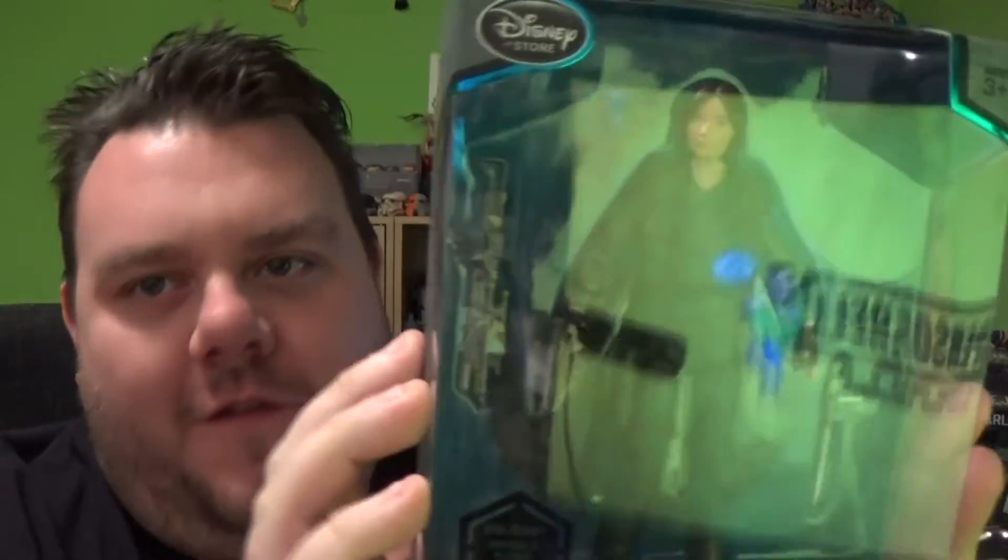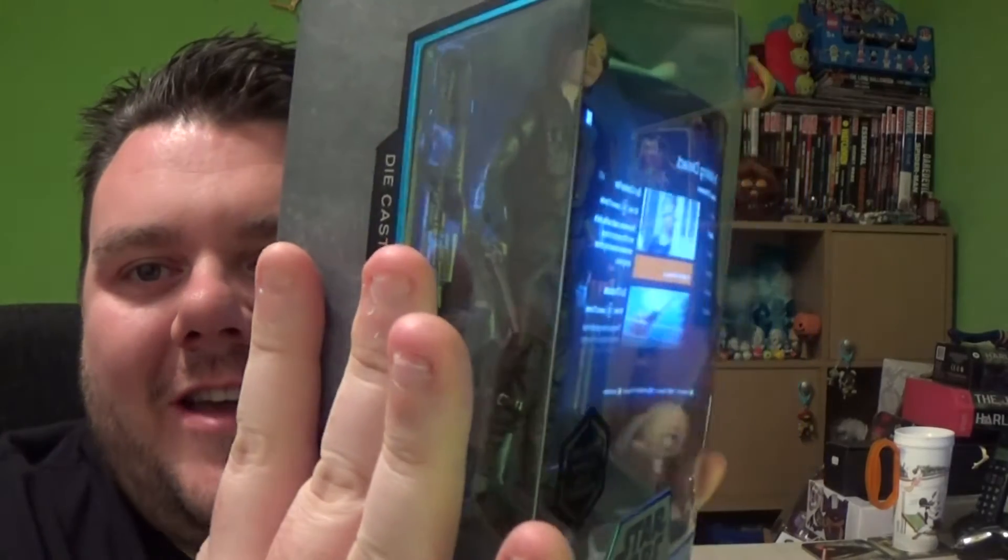Hey guys, it's me your host, SuperSortle. Thank you very much for tuning in. We have the Elite Series Jyn Erso here, ready for review.